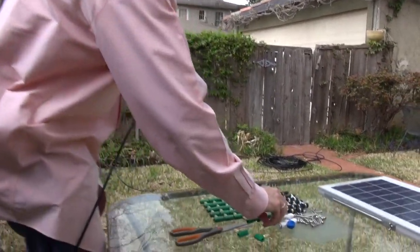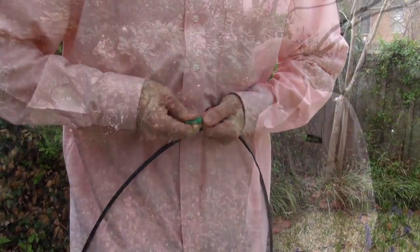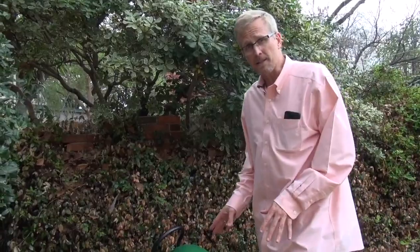All you need is a pair of sharp scissors to cut the tubing and press on your nozzles. Now there are a lot of mosquito misting systems out there and they all do a lot of the same thing, which is kill mosquitoes, and they all work to some degree.